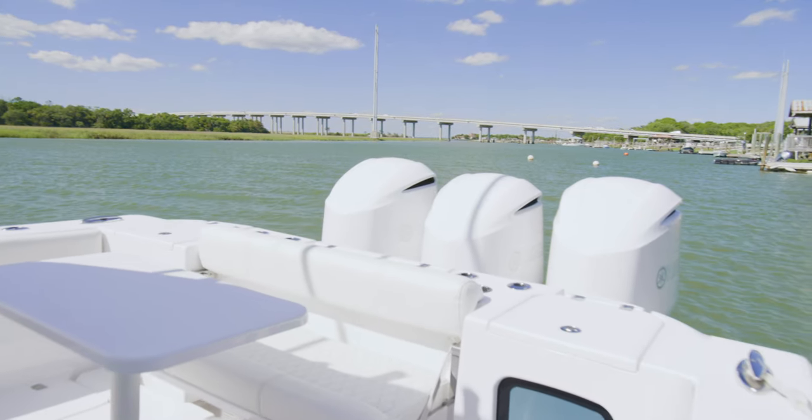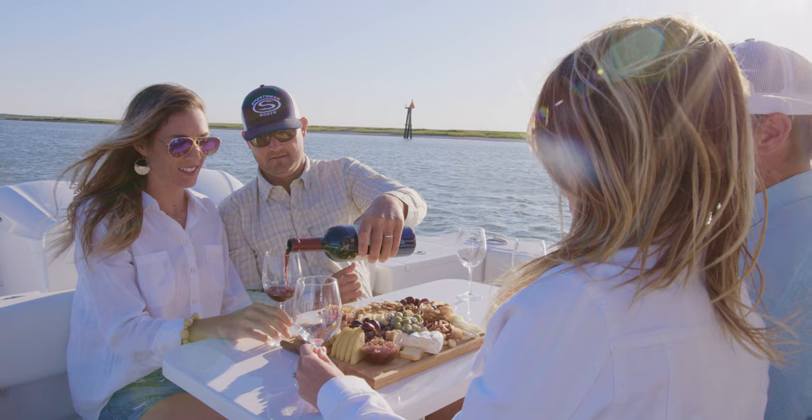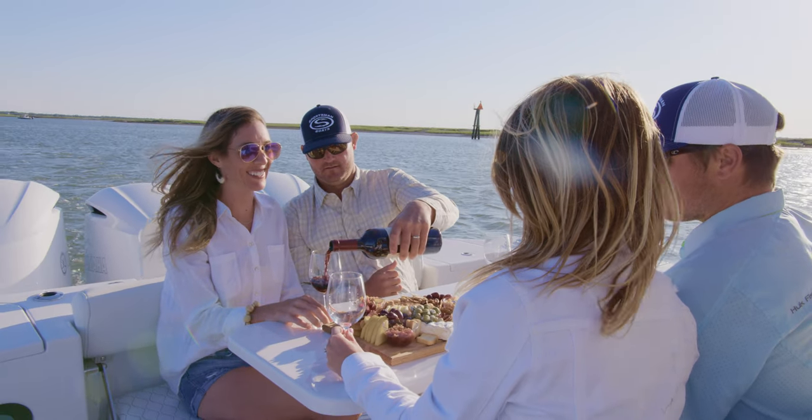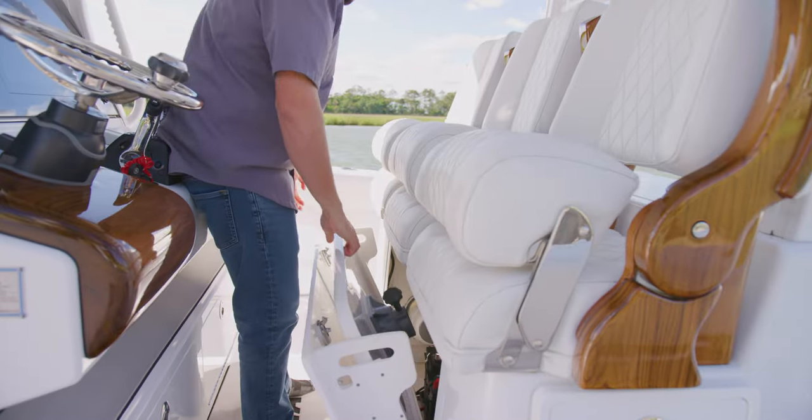Standard on this boat is an aft removable table that converts this rear area into a cozy entertainment zone. When not in use, the table can be stored inside of the leaning post.